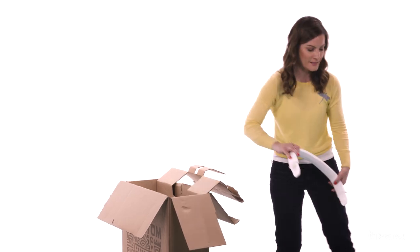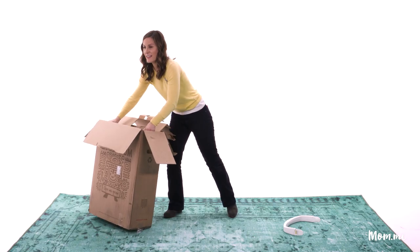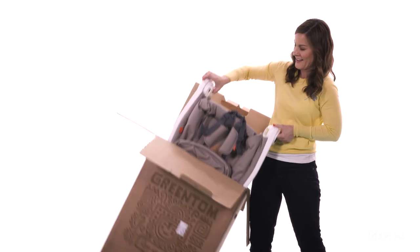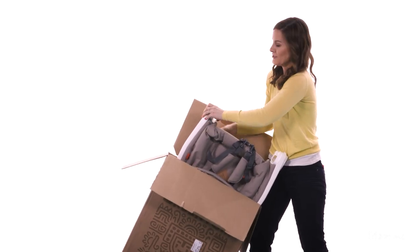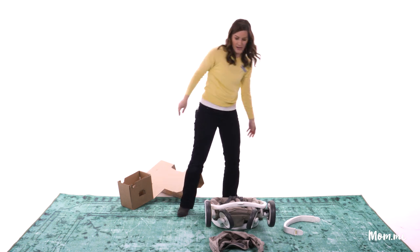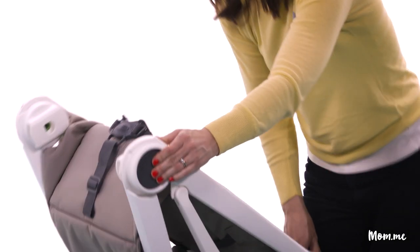Here's one piece and there's a pretty big piece here — you might need a little hand or two. I'm just gonna throw this box over here, out of the way, and press this.